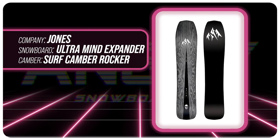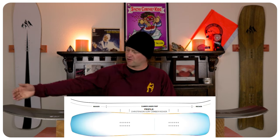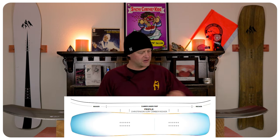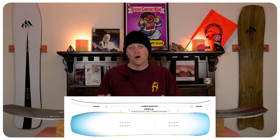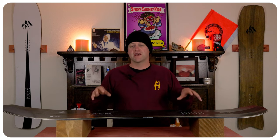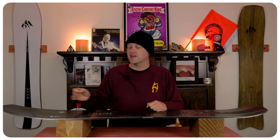This board features Jones' Christensen Surf Camber, which is rocker in the nose, camber underfoot, and shorter rocker in the tail with some 3D shaping to it. What this gives you is all the load, pop, snap, and drive of camber underfoot, but you get that ease of entry in and out of turns from the rocker in the tips as well as more optimal powder float.